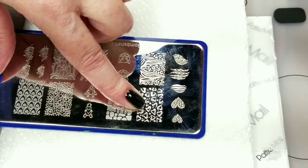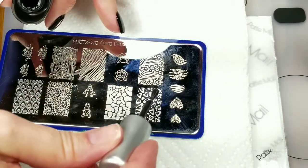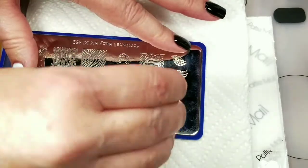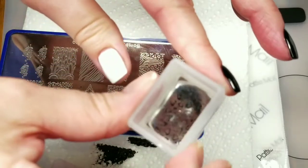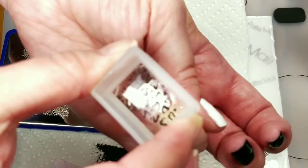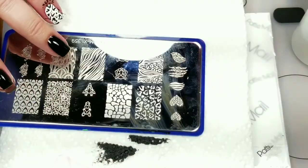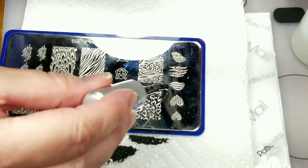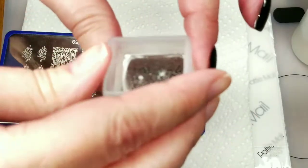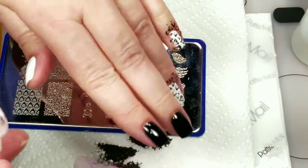I'm going to do these little cheetah print hearts over here. Let's take this off. I think that came out pretty good. And I'm going to do this on all of my white nails. And one more.